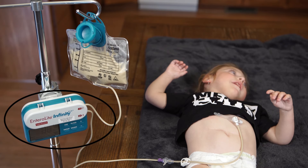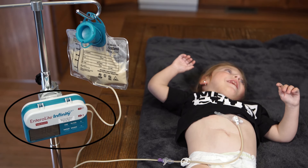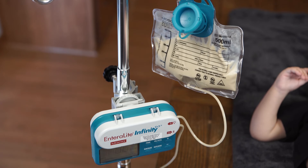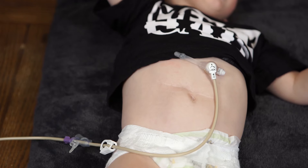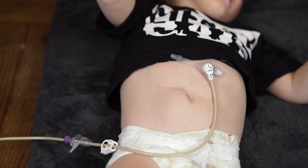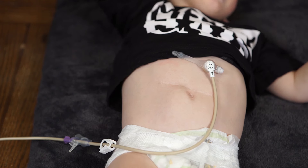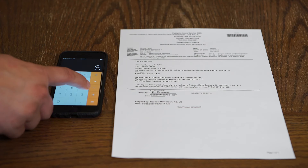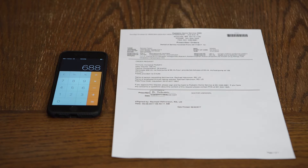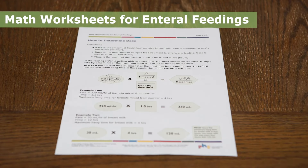This video uses an Infinity-Teal food pump, which may be different than the pump you use. Always follow the manufacturer's instructions for using the food pump. This video also uses a low-profile feeding tube. The feeding tube you use with the food pump may be different. If necessary, calculate dose, time, and rate from the information in a doctor's order. Use this math worksheet if you need help with these calculations.